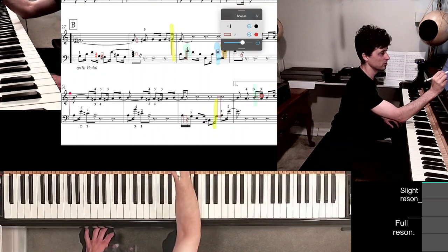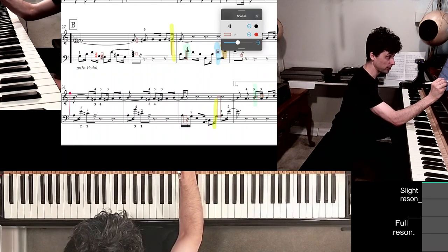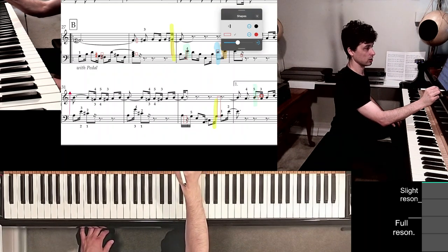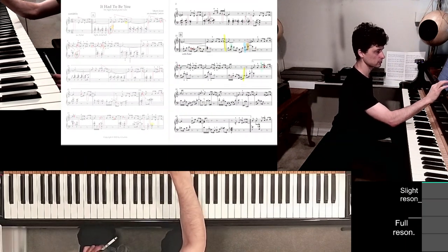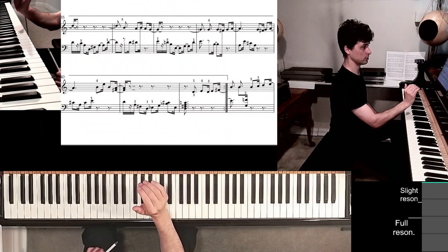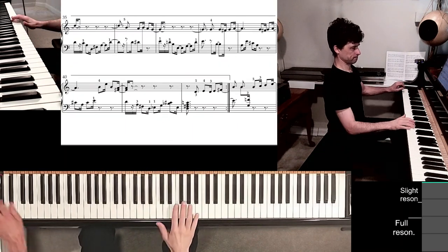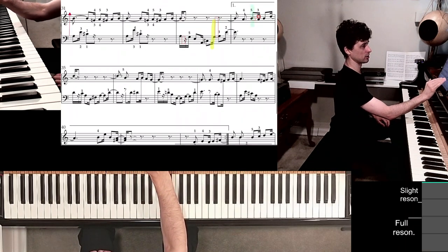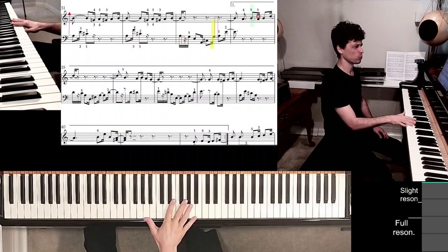Please comment if you cannot see certain things clearly and I'll adjust accordingly. Next two lines — the last two lines of this page. Looking back at measure 34, the beginning of the first-time repeat: what's going on with the thumb? Because last time we left it on A.